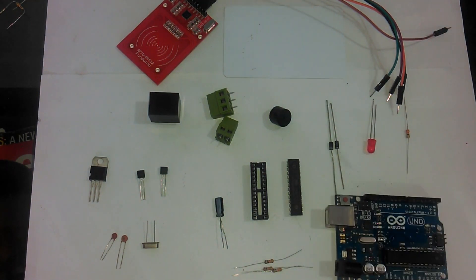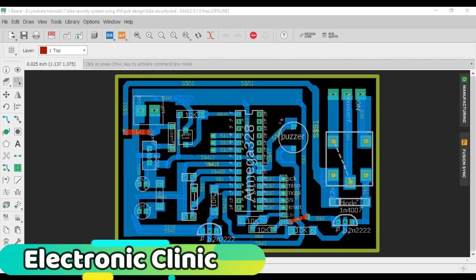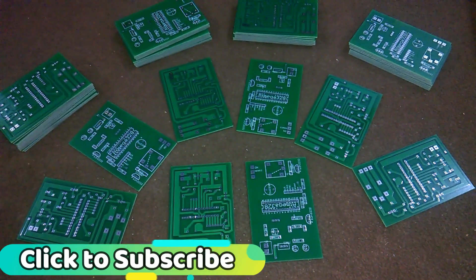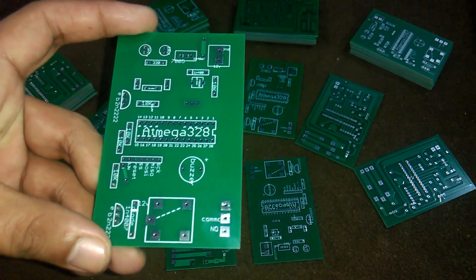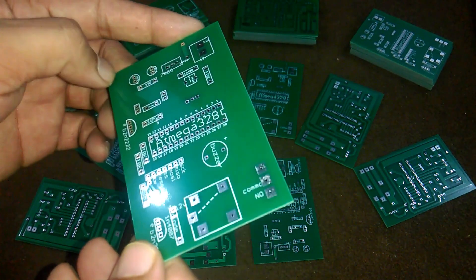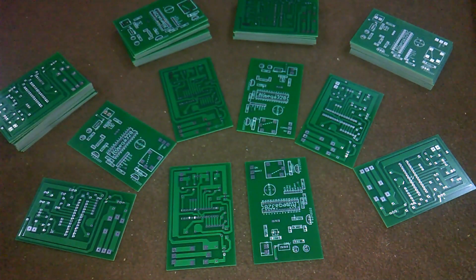These components can be purchased from Amazon — the purchase links are given in the description. After I designed my PCB using CadSoft Eagle, I sent the Gerber files to the PCB manufacturer and made an order of 50 PCBs. These are the PCBs I just received, properly packaged containing all the information about the PCBs. The quality is really great — I'm 100% satisfied.